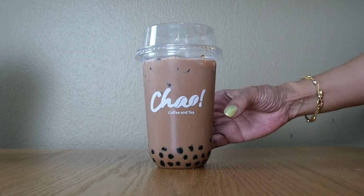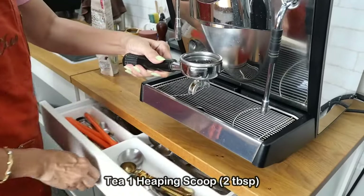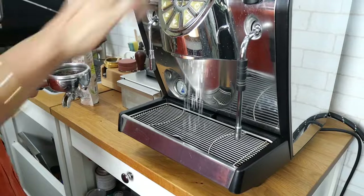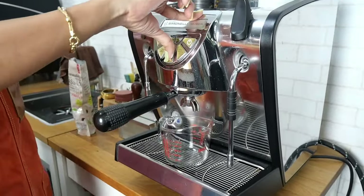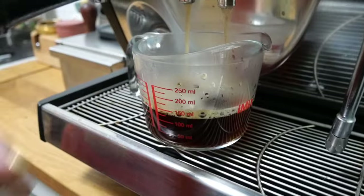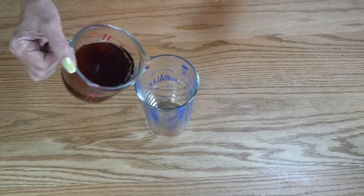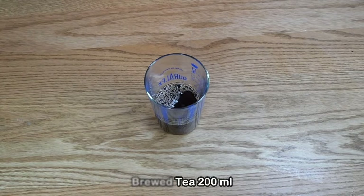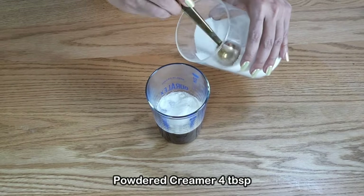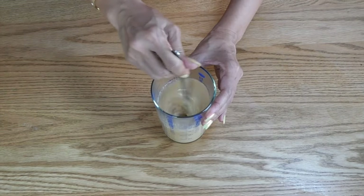For the final method using the espresso machine, use a double basket and fill it with one heaping scoop of tea. Insert the portafilter in the group head, pull about 30 grams of tea, and let it bloom — wait 20 to 30 seconds before pulling the rest. Aim for about 200 milliliters of brewed tea. Add four tablespoons of creamer and stir.